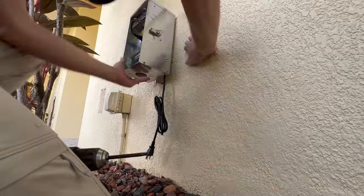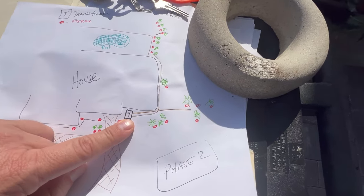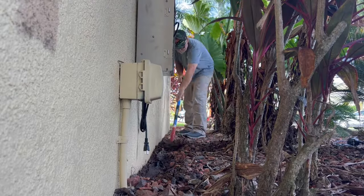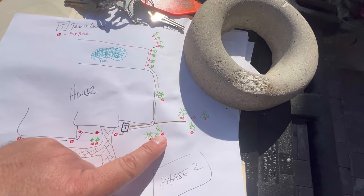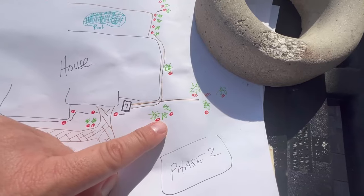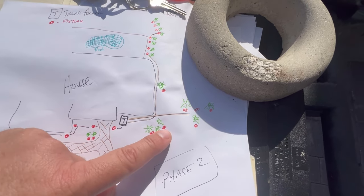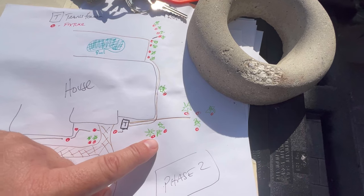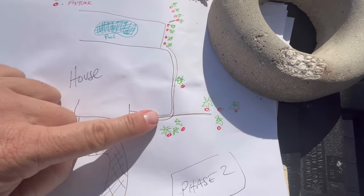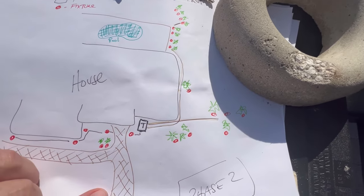The first thing I did was install the transformer — pretty simple job, just make sure you get it leveled and near a power source. The first run is 12-gauge wire going along the house. Our first stop is these two Robolini palms. The fixtures have 25-foot leads, so I didn't have to bring the power wire all the way out — I just kept it running against the house and the long lead wires connect with a wire nut.